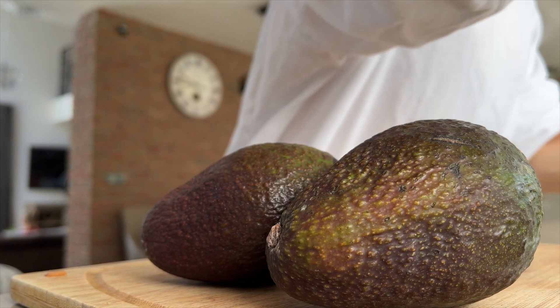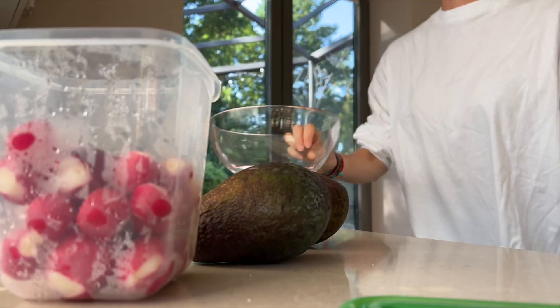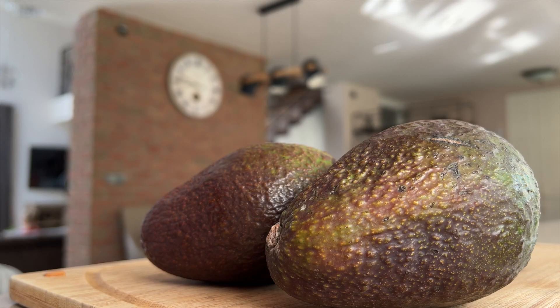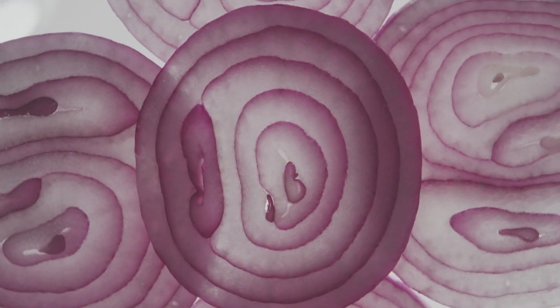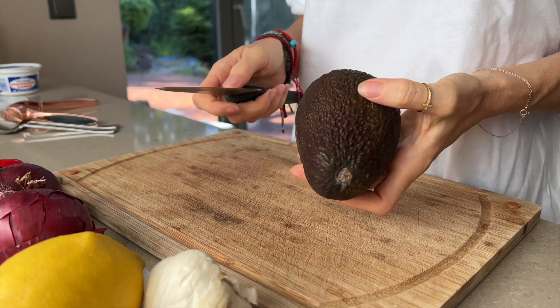In today's video I will show you that a very easy and delicious avocado spread can be prepared in just 10 minutes, and it's also super healthy. We will need two avocados, red onion — red is better because it is not so sharp — garlic, red pepper, lemon juice, and salt to taste.